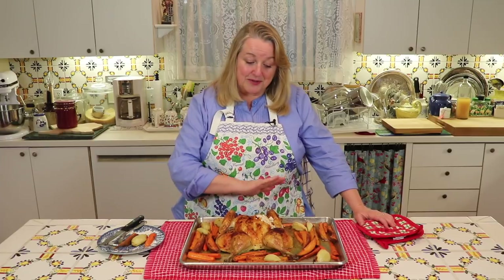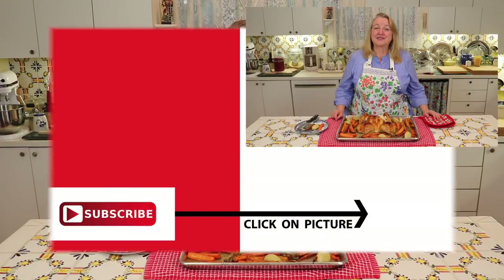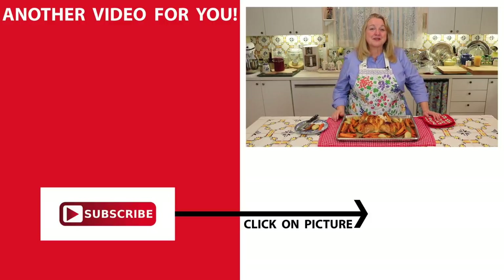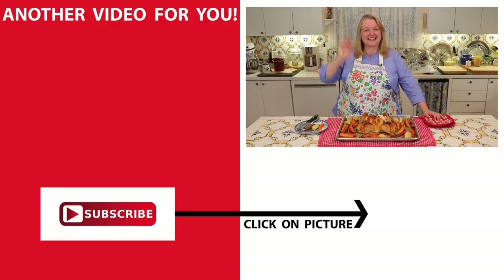This chicken is going to do double duty because when you're finished with dinner and any leftovers, save the carcass — we're going to use that in a future video to make chicken bone broth. If you'd like to learn more about traditional cooking, be sure to subscribe to my channel and then click on this video over here where I make a complete roast chicken dinner in a cast iron skillet. I'll see you over there in my Texas Hill Country kitchen. Love and God bless.